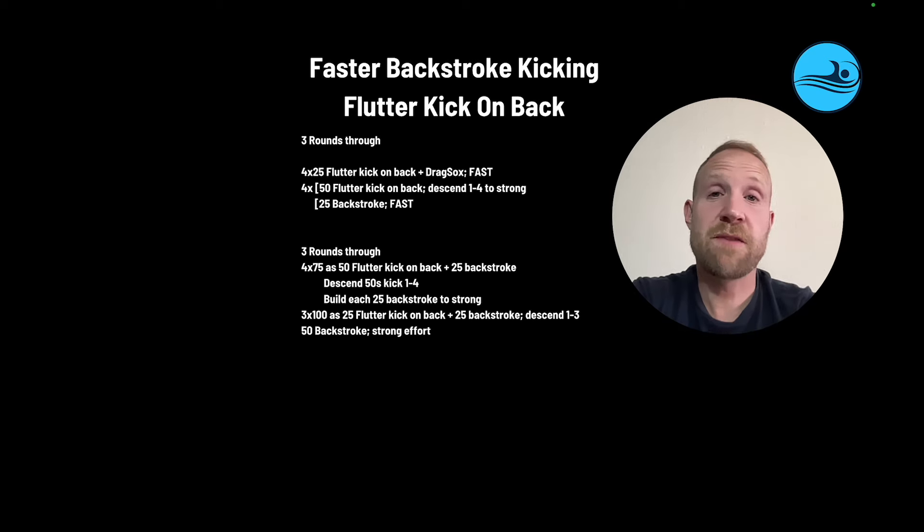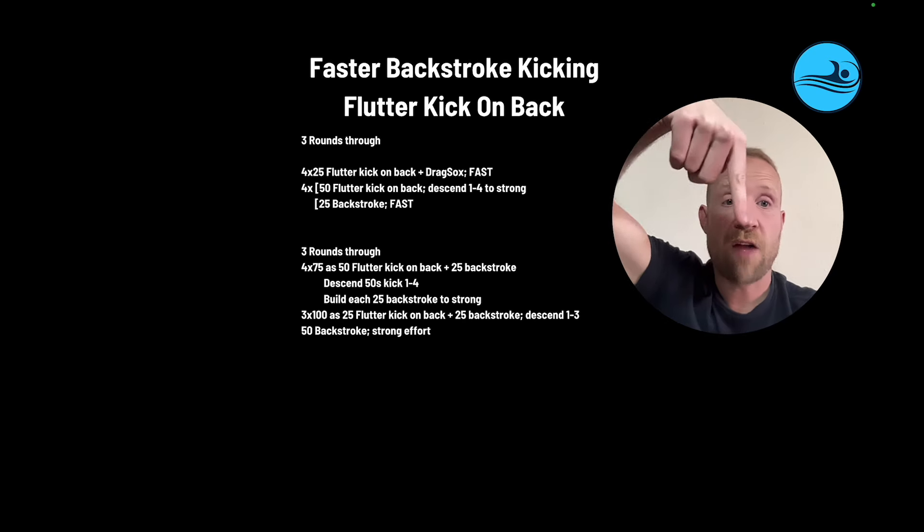By challenging swimmers in various ways while flutter kicking on the back, we can build a more skilled and more robust backstroke flutter kick. If you want to know more about how elite swimmers create propulsion with their legs in backstroke, check out the video below.